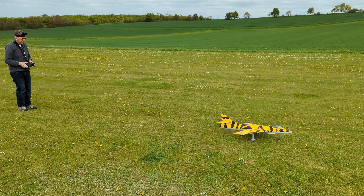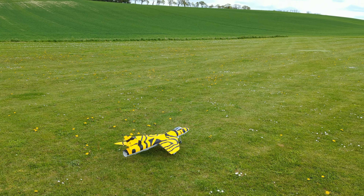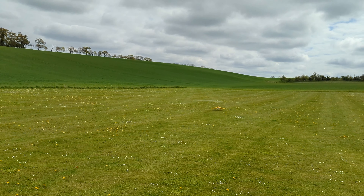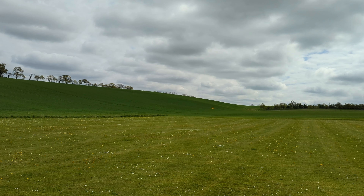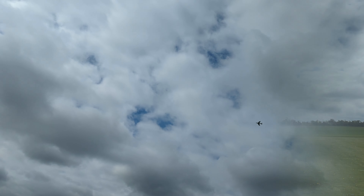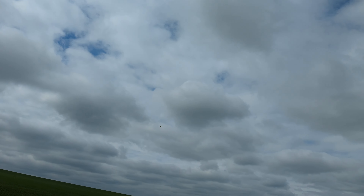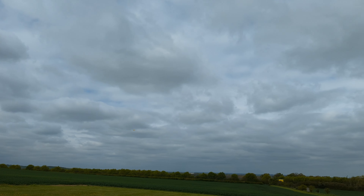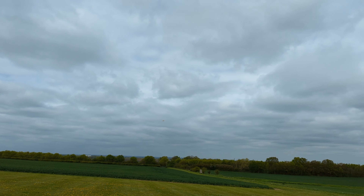Do you need flaps for takeoff? I don't know, I think they just add drag for takeoff. Ready and videoing. Okay, looks good — you're airborne! So you're gonna have to come in fast for your landing, I think. Oh, nice approach, that's looking good.